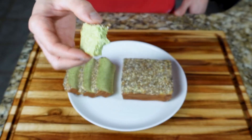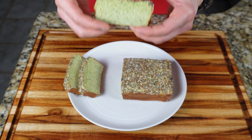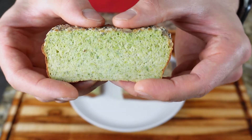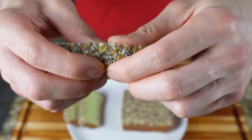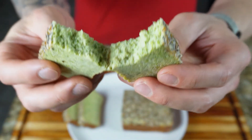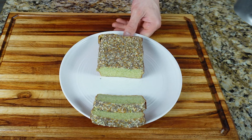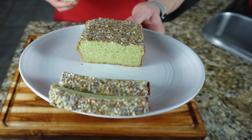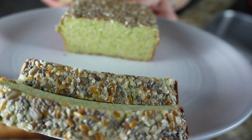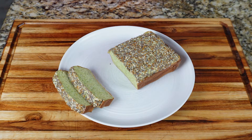And the macros are unbelievable. For each slice: 12.7 grams of protein, 1.1 grams of carbs, and 0.7 grams of sugar. You would never believe that there's two cups of broccoli in this bread. It's one of the cleanest, most nutrient-dense bread recipes you'll ever make. And by far my favorite way to top this bread was cream cheese and sugar-free jelly — those two toppings really complemented the bread and it all came together wonderfully.